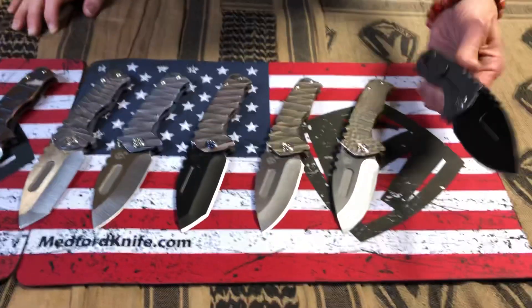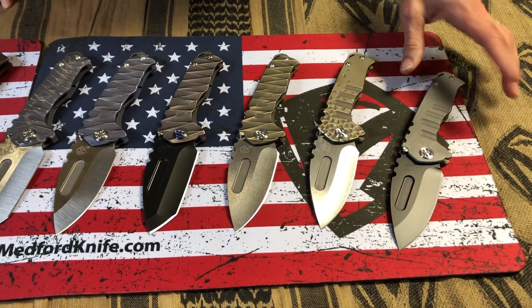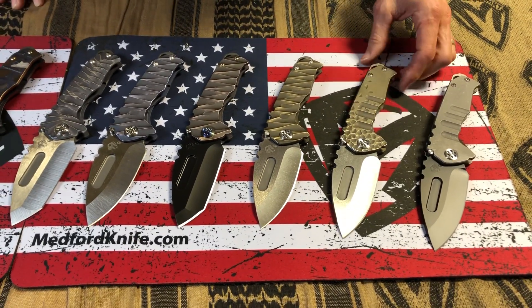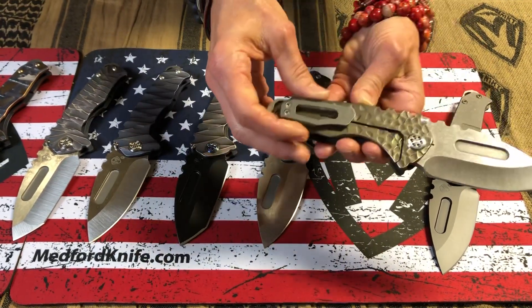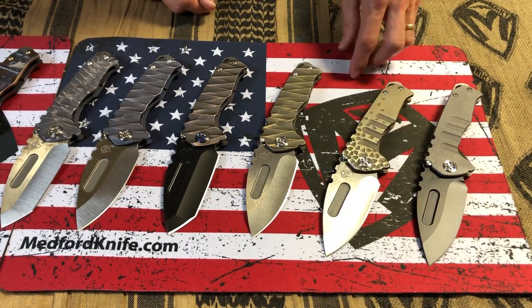This one down here is just a classic PVD S90V blade with tumbled handle scales, NP3, and everything else standard. And here's where we dive into custom. This is a Peaks and Valleys or Hammered Fade. The handles have been brushed, so you'll see the bronze handles have a sheen to them — they are not tumbled or textured. That's a Hammered Fade.